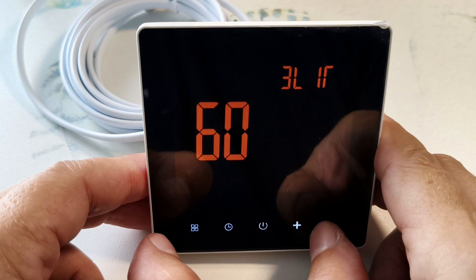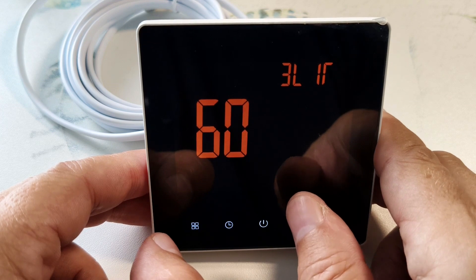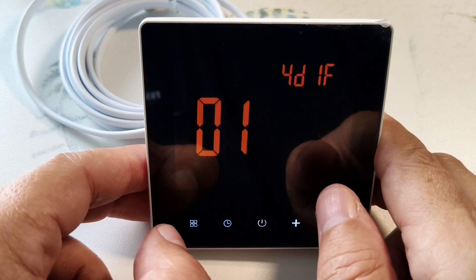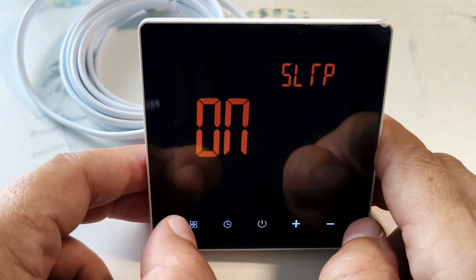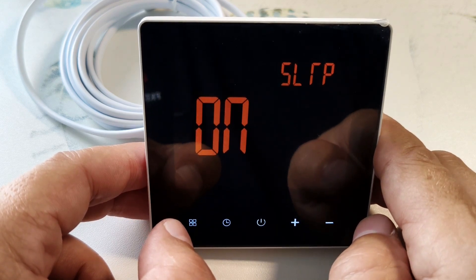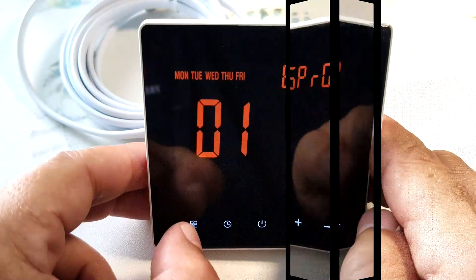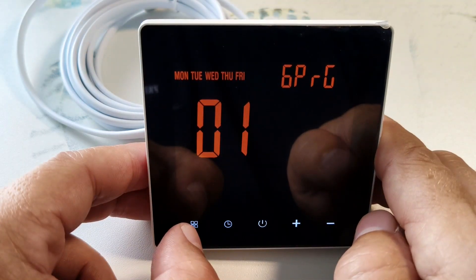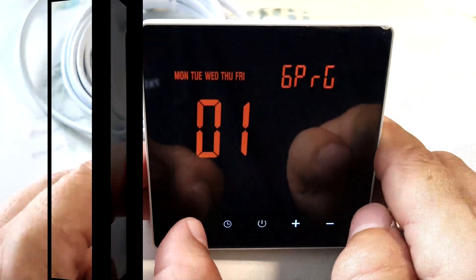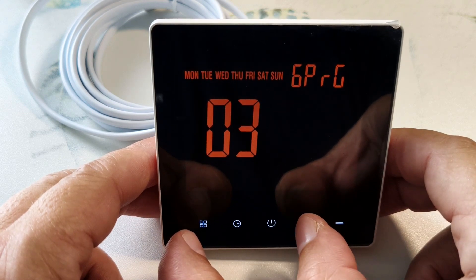The next item is overheating protection, adjusted from 5 to 60 degrees — I leave the default setting of 60 degrees. The next item is hysteresis — I leave it at 1 degree. Then freeze protection: the thermostat will turn on automatically if the temperature drops below the set lower limit and then maintain that temperature. Next is switching the number of working and non-working days. By default, 5 working days and 2 days off. You can set 6 working days and 1 day off, or 7 working days and 0 days off.